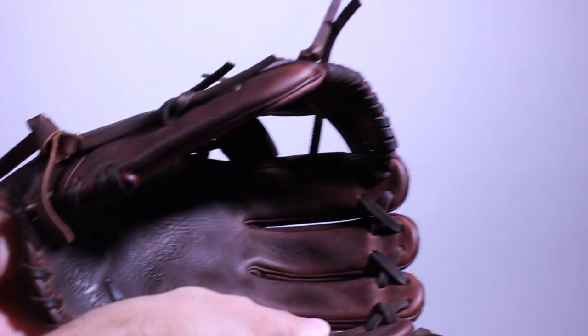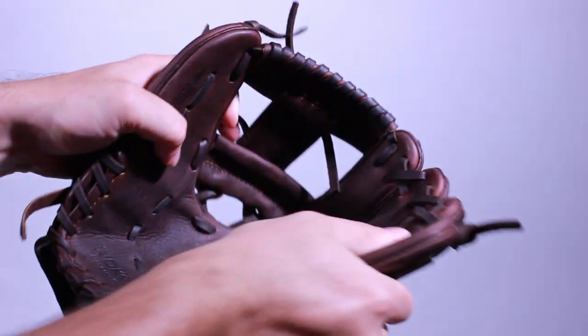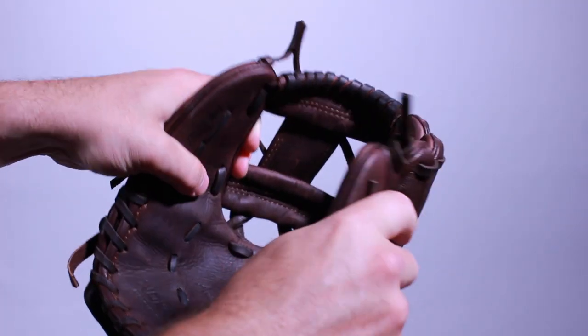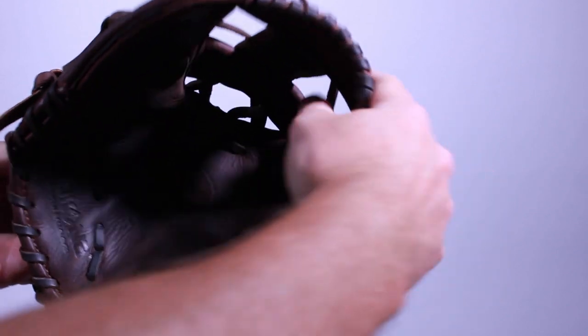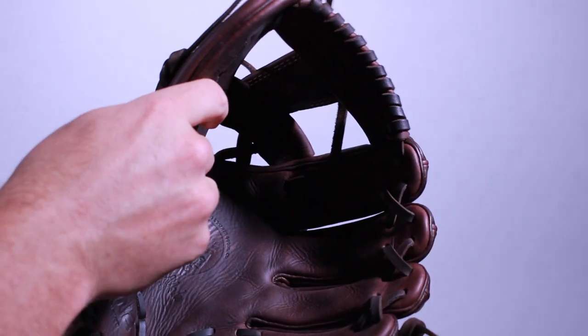Another method is to work the hinges. Using both hands, grab the mitt on the left and right sides and while holding it tight, act like you're punching something alternating hands. This helps to stretch the internal pad fibers and soften up the leather. You can also bend the thumb and pinky back and forth to help loosen up the hinges.